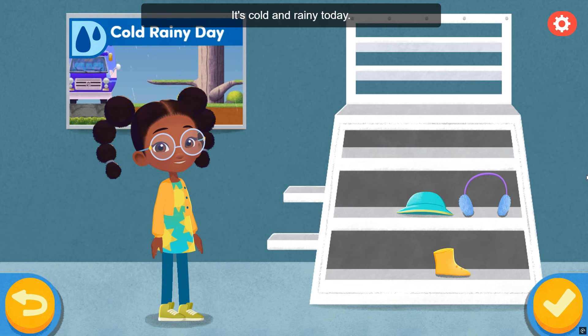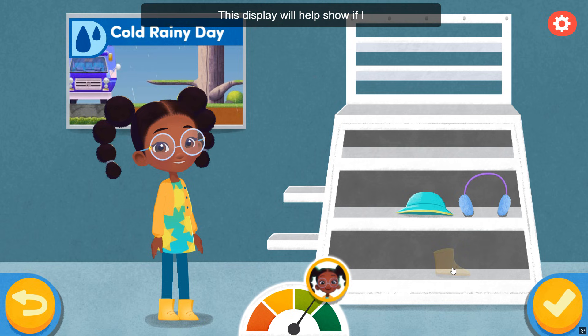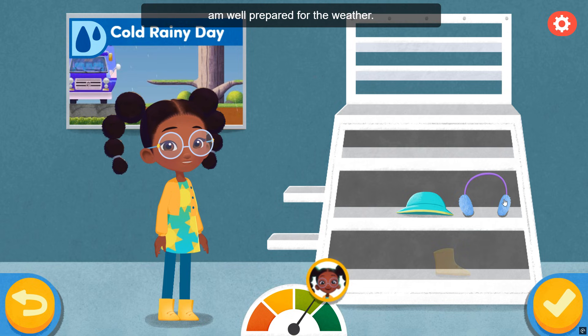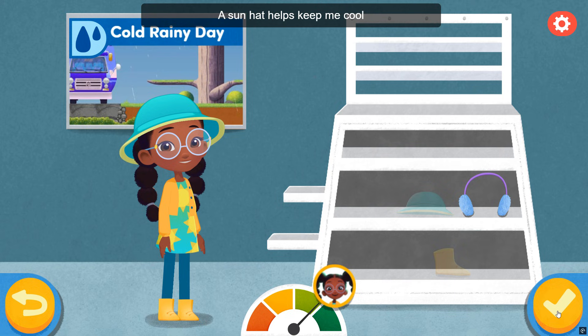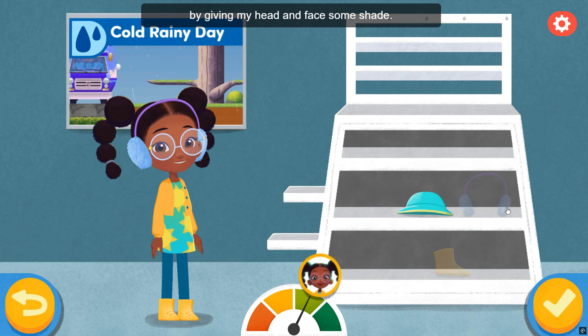It's cold and rainy today. This meter will help show if I am well prepared for the weather. Sun hat — a sun hat helps keep me cool by giving my head and face some shade.